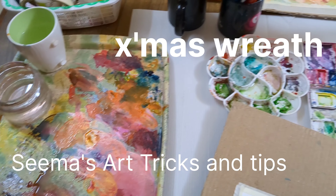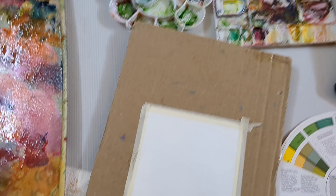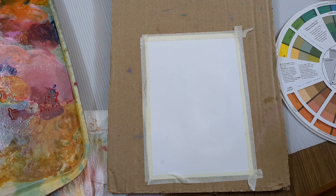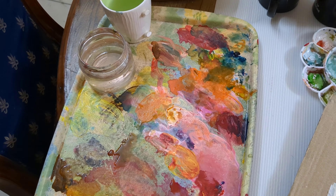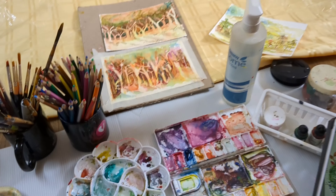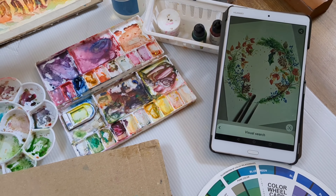These are the colors on my palettes and today we are going to do everything out of the palette. I have stuck my Canson paper on my board and we are going to use everything on my palettes — all the colors — to do a beautiful wreath. Let's start with our Christmas wreath.